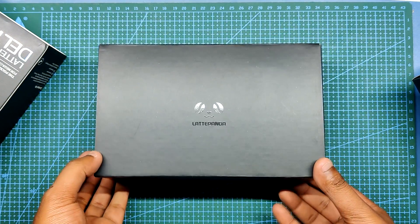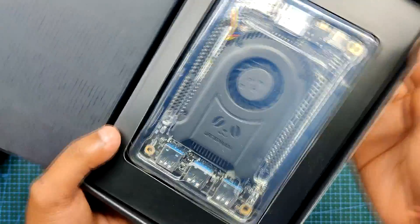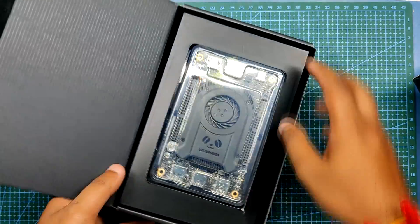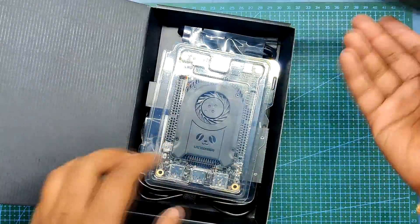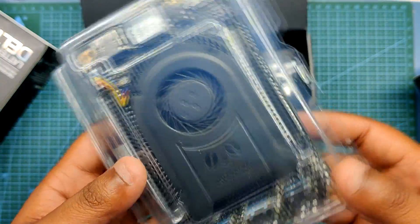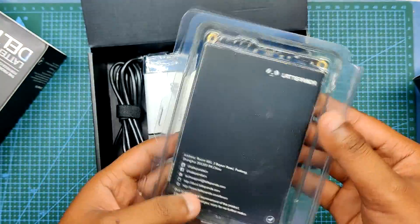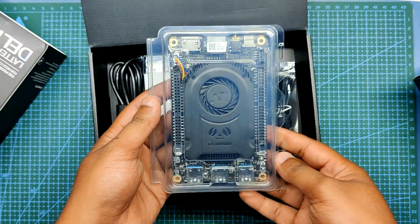As for the brain of this project, the LattePanda 3 Delta is being used here — a single board computer powered by an Intel Celeron N5105 11th-gen mobile processor. It's an x86 processor that can handle all sorts of tasks that are executed on a regular PC. I've previously built a PC with this LattePanda and made a video about it which you can check out on my channel. Now let's get started with the assembly process.